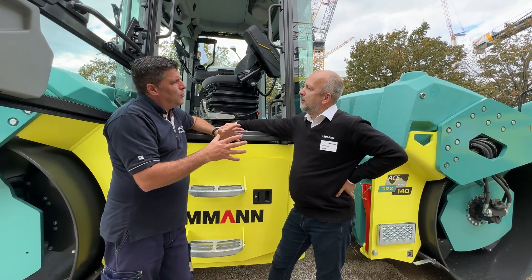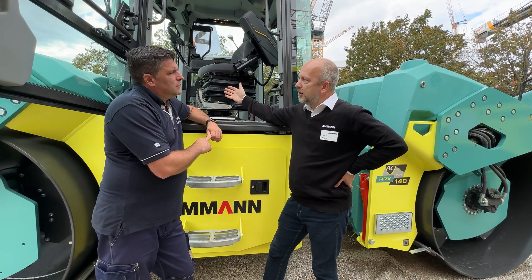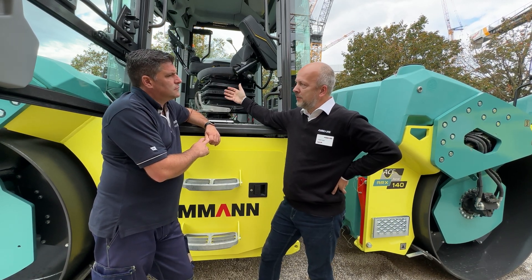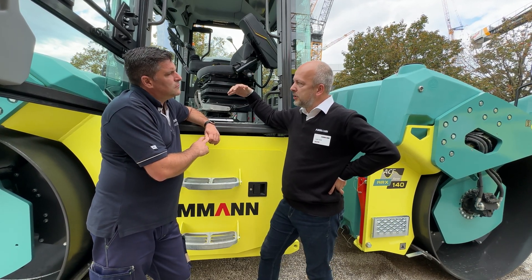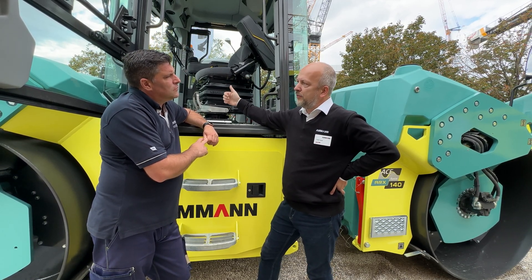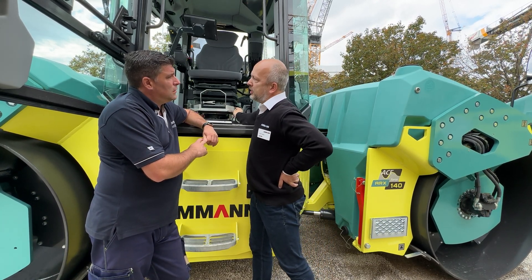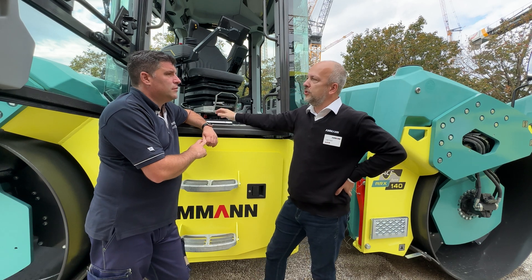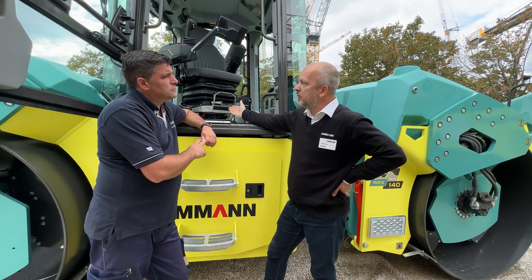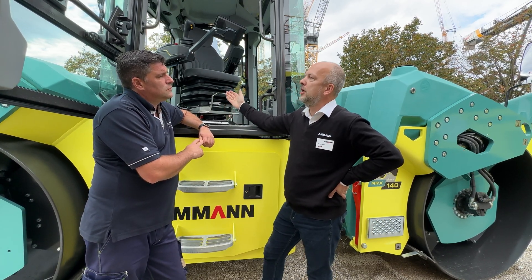Why have you done that for this new design? Because basically the drivers require the best visibility. They are living literally in the cabin and they need to be in connection with what's happening outside. Some drivers prefer facing forwards, some would prefer the opposite direction. So we give the choice to the driver so he finds his optimum position in the machine and then he operates it focused and safe.